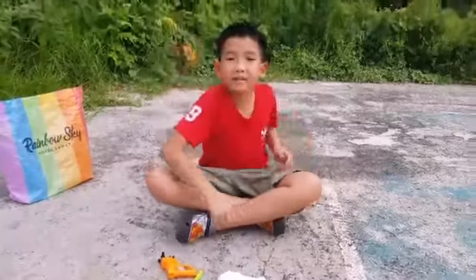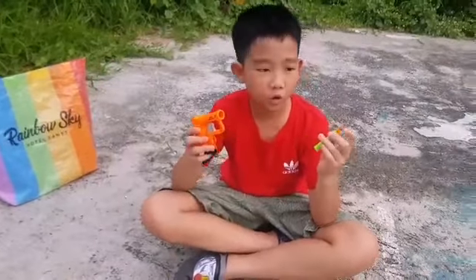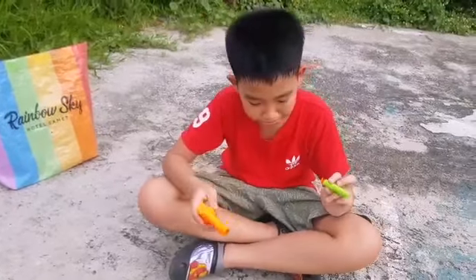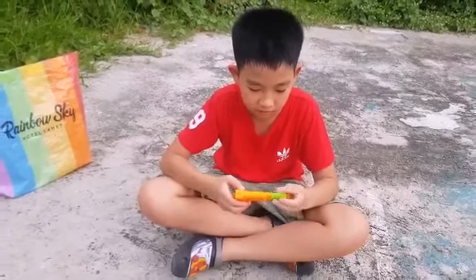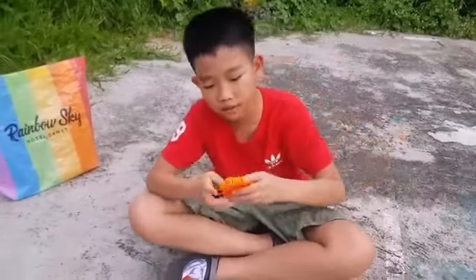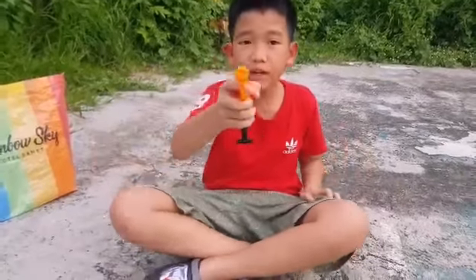Alright guys, now we have a stronger weapon — a nerf dart and an export crossbow. It's a suction cup dart. We don't have a nerf dart exactly, but this thing is very similar to a nerf dart — it's made of the same material. This is the suction cup. This thing is pretty powerful. It's cocked, loaded, and ready to fire.